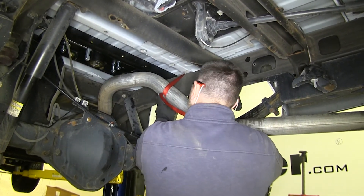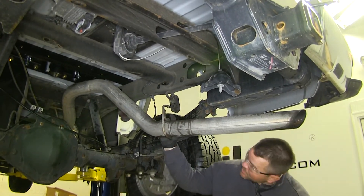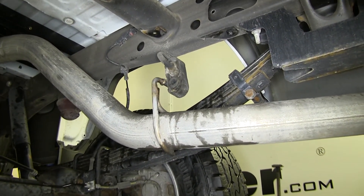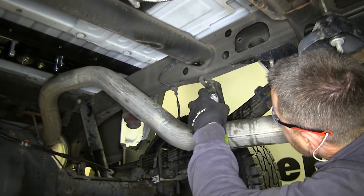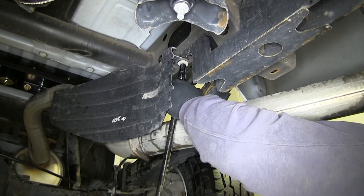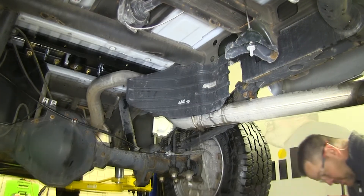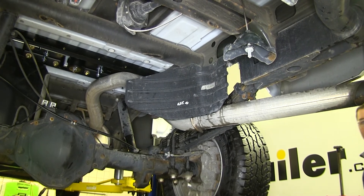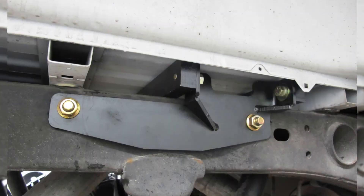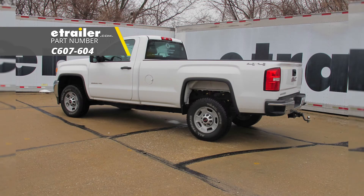Now we'll remove our strap and get our exhaust put back in place the same way we took it off. Spray down your posts and your hanger with a little bit of lubricant — it'll make it slide on a little bit easier. Now we can reinstall our heat shield, then reinstall your spare tire and you're ready to go. And that'll do it for a look at and installation of the Curt Double Lock Flip and Store Underbed Gooseneck Hitch, part number C607-604, on our 2015 GMC Sierra 2500.